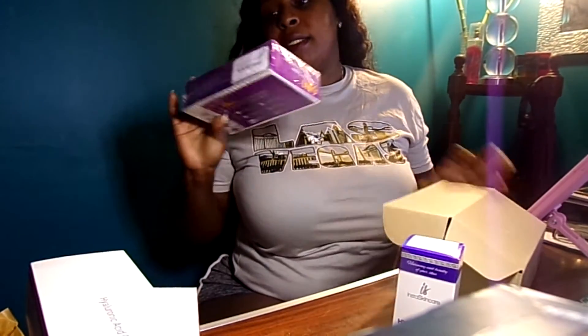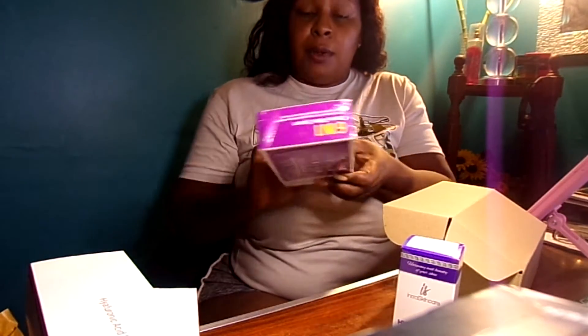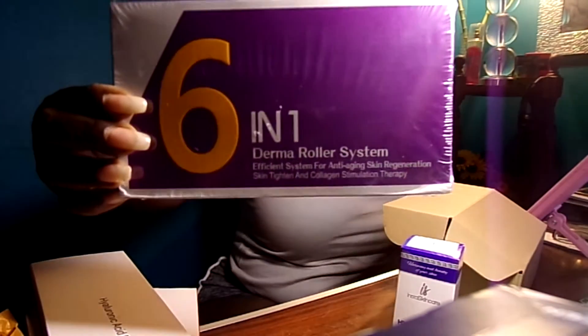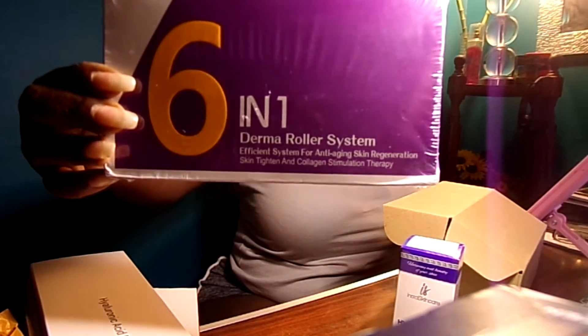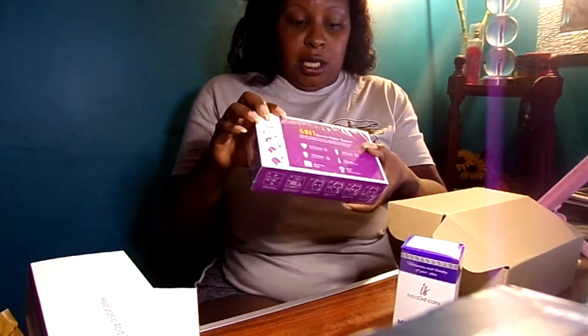I've also got the six-in-one derma rolling system. I don't think I'll try it tonight — I might try it around the eye area. The reason I'm hesitant about my belly is because these actually have needles, and I want to make sure I'm able to take the pain. I am going to put numbing cream on before using the machine.